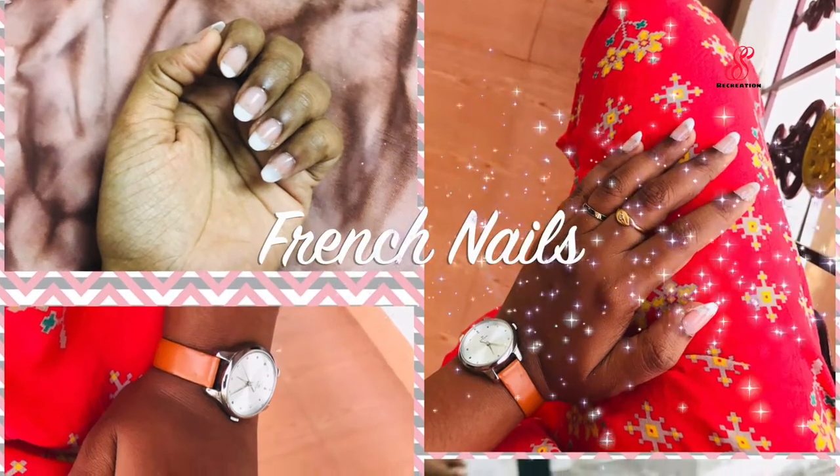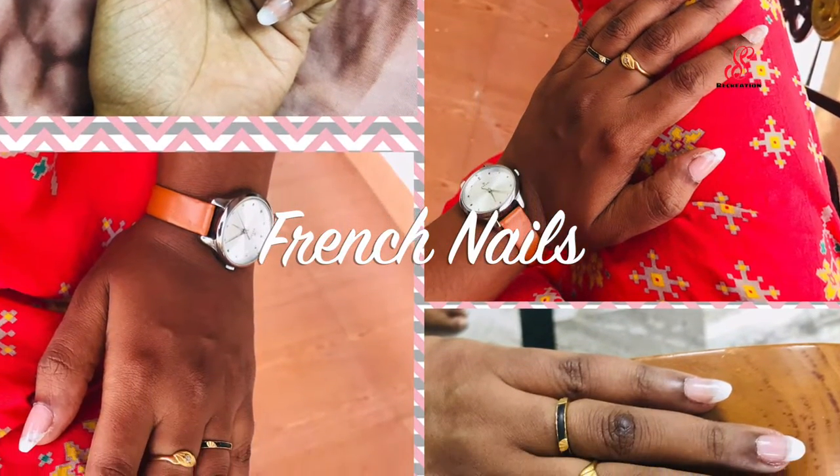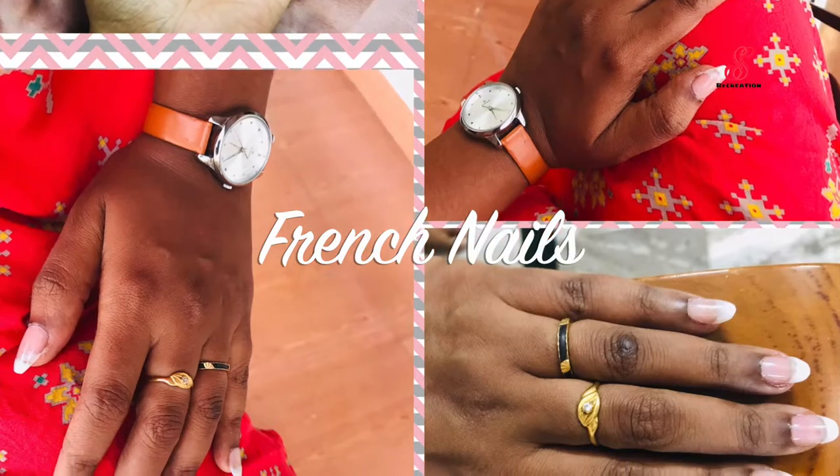Hello friends, welcome to accessory creation! How are you doing? Today we are going to make French nails in poly gel. Let's watch the video.